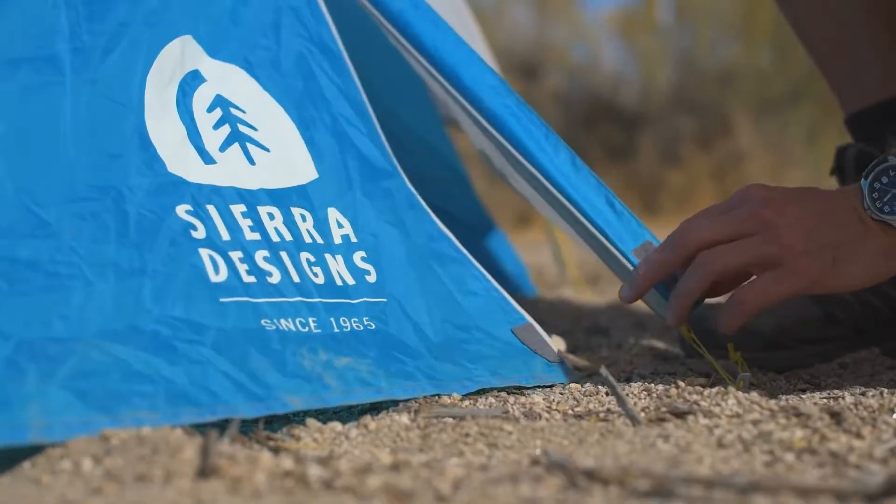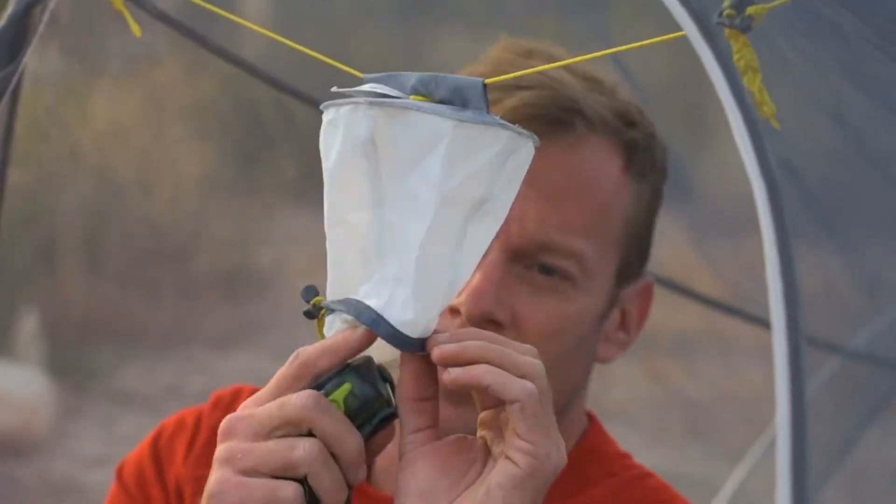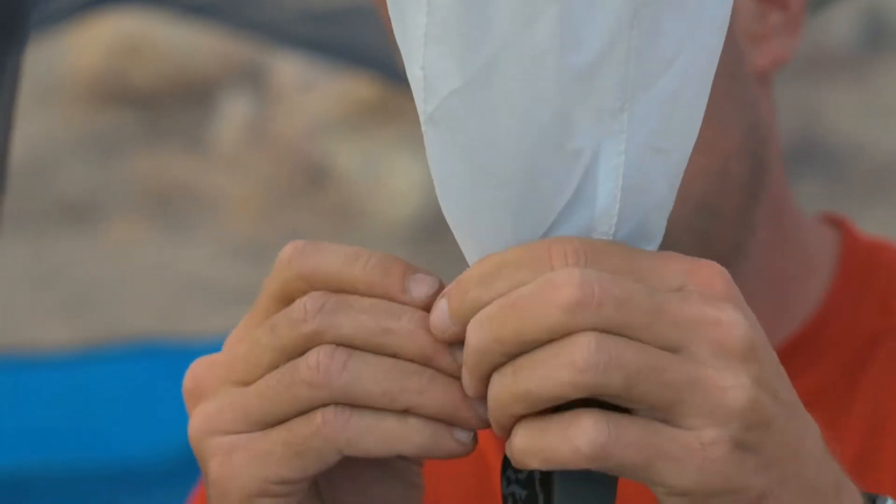The Summer Moon features a large D-door that makes getting into and out of the tent easy. It also includes the nightglow accessory that illuminates the interior of your tent using the headlamp you're already carrying.